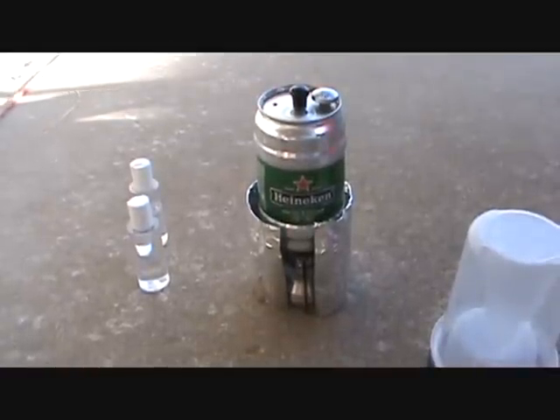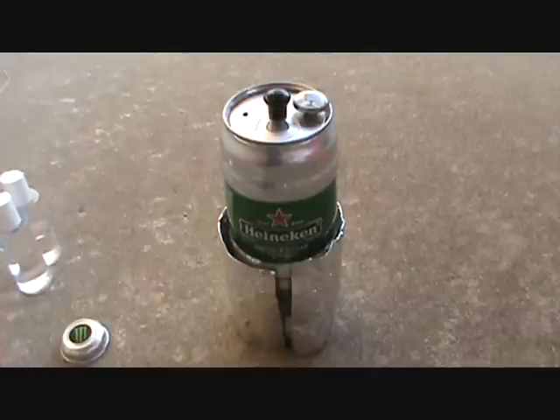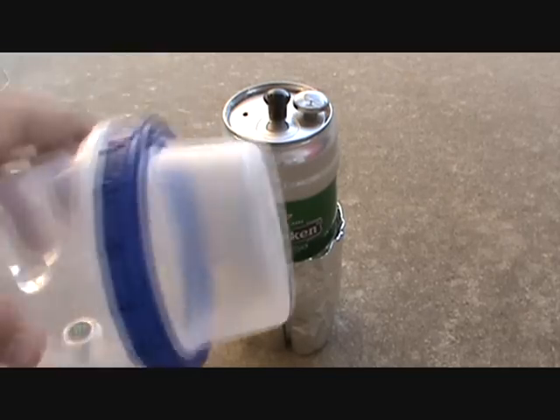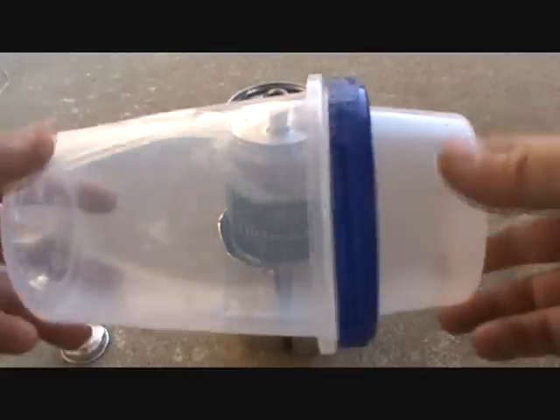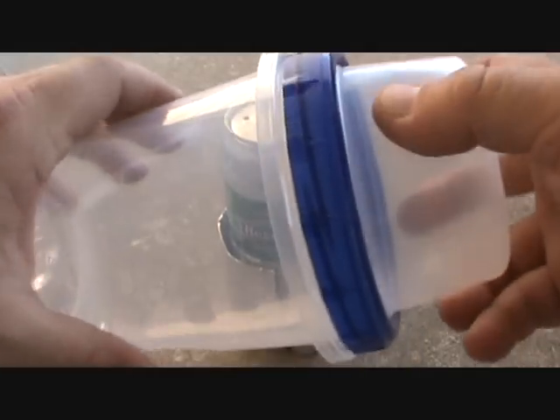Load on our lid and our thermometer. It generally takes about five minutes so we'll be back as soon as we get a boil. Alright guys we are back — we're at about 212 degrees and it's only been about four minutes. I'm just going to show you guys this one more time all put together. It's pretty nice and tight — this thing is amazing.